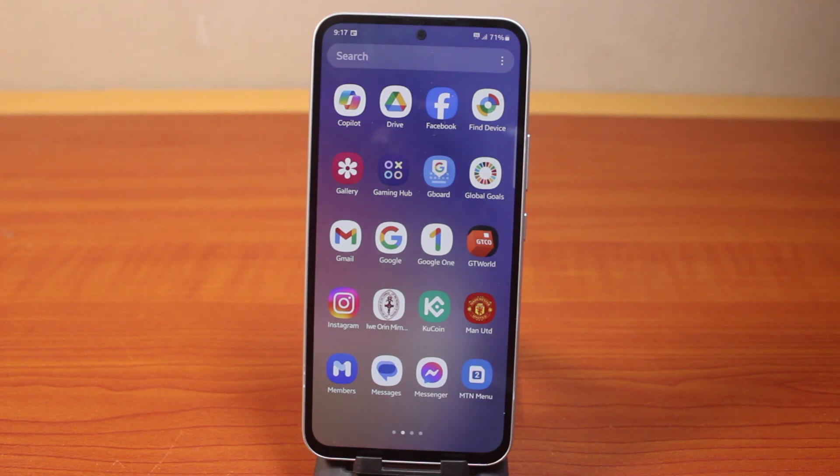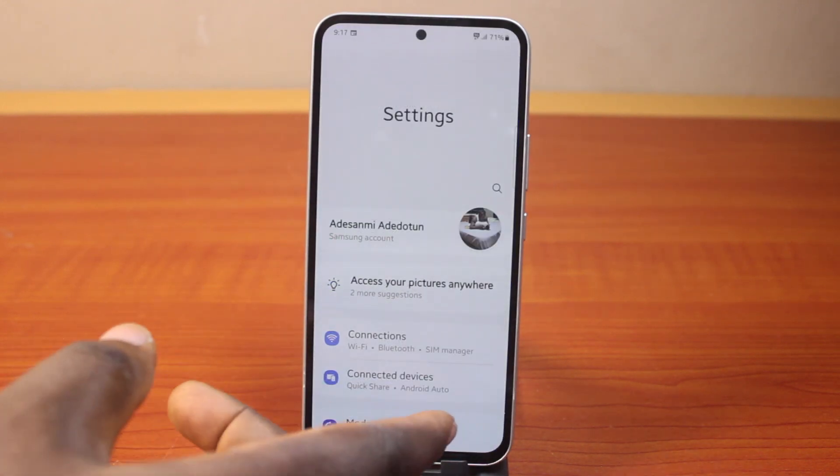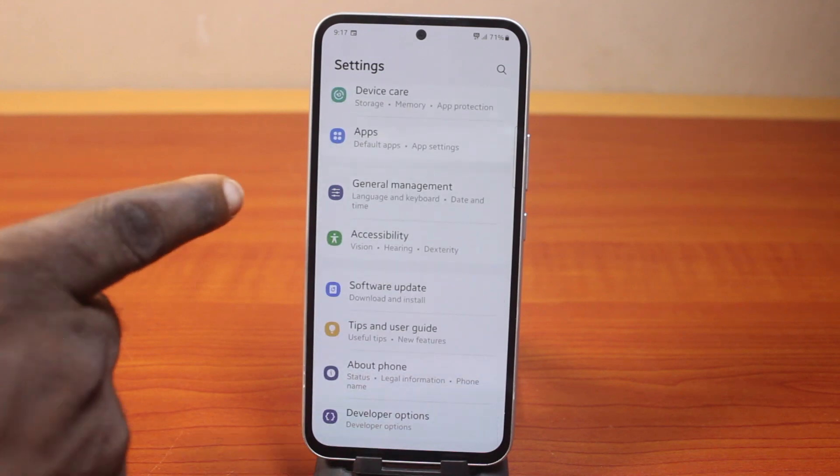Now the first thing you want to do when you want to change the keyboard background on your Samsung Galaxy phone is go to the Samsung phone settings. On the settings page, just scroll down and click on General Management.